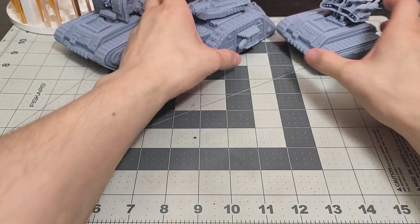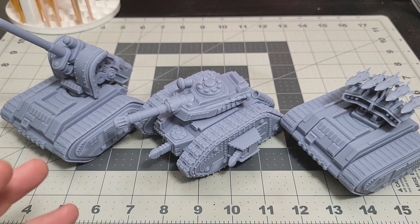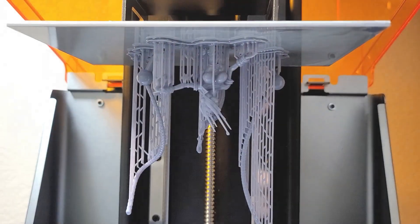I want to be very clear: my resin printer settings are not necessarily going to be the same for your resin printer, because they're not all the same. But I will show you those results now.